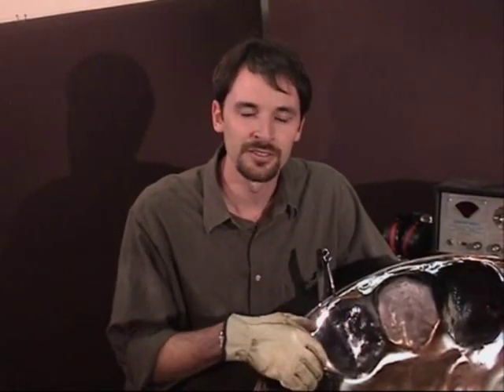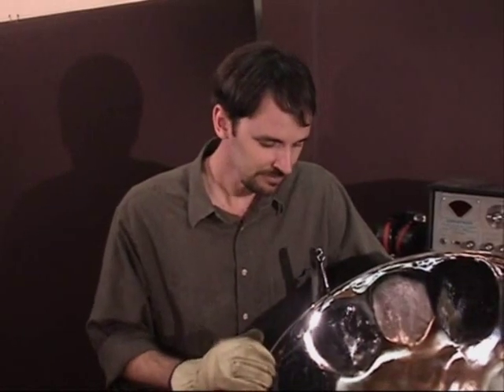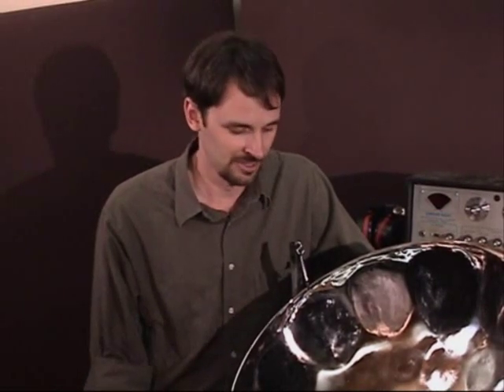When it comes to tuning a Chrome Drum, you might want to use some hammers with tape on the face of them, so it doesn't mar the surface of the chrome. Metal on metal doesn't do a very good job at that. Also, when you use your strobe tuner and your hammers, tuning it up after it's been chromed is a much easier process. The notes have already been tuned once, and it goes a lot more smoothly. Let me show you a little bit of how I did this.